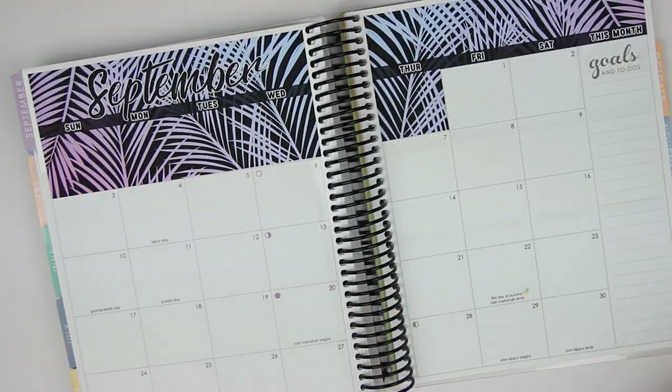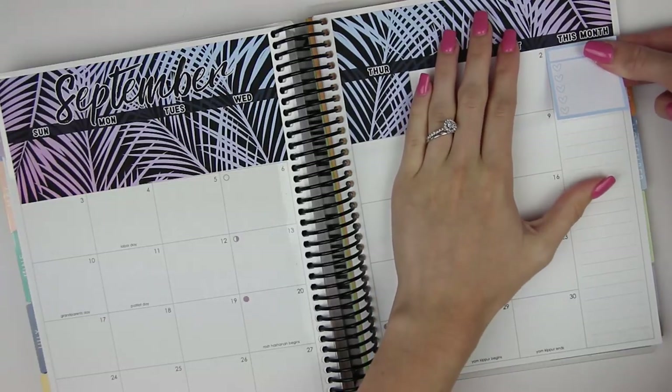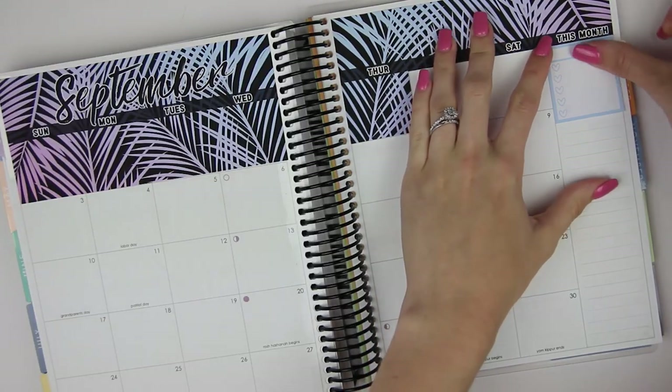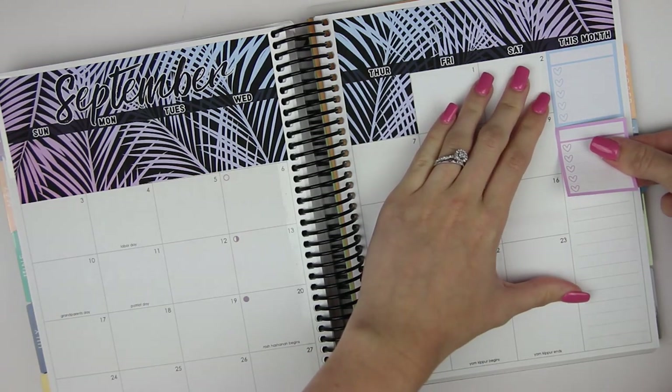Let's do our stackable sidebar as well, just to get that done. This isn't very useful for me, but I do like it here as a little bit of deco on the side — well, it's functional, but you know. I just like the way it lines up.